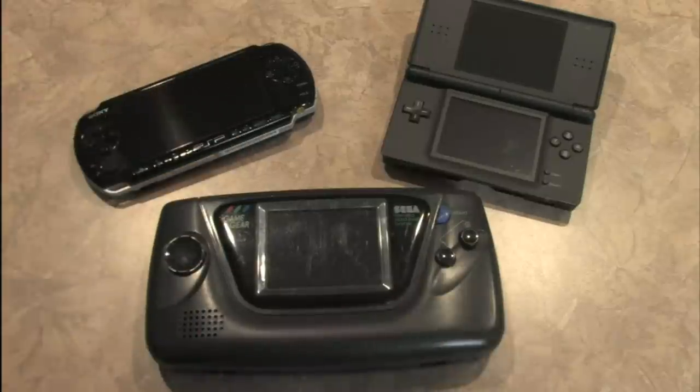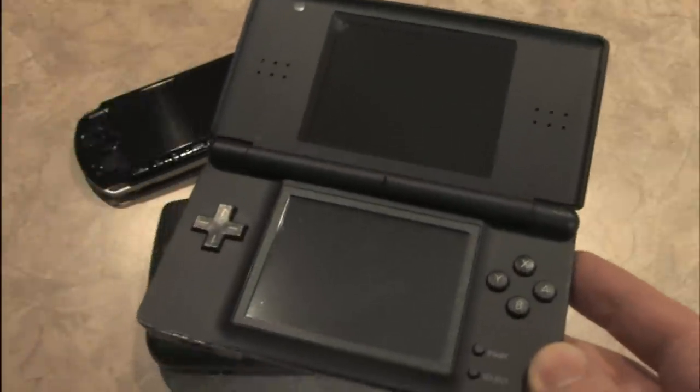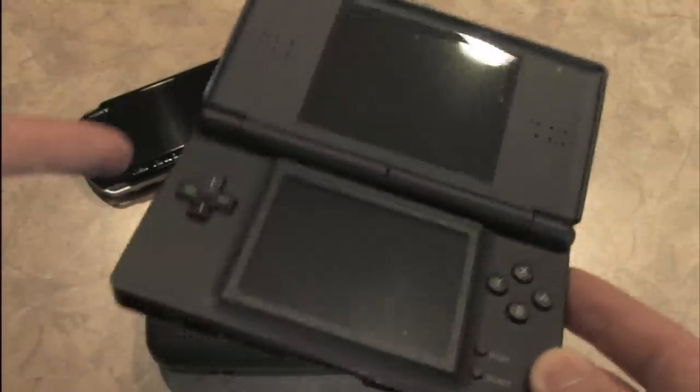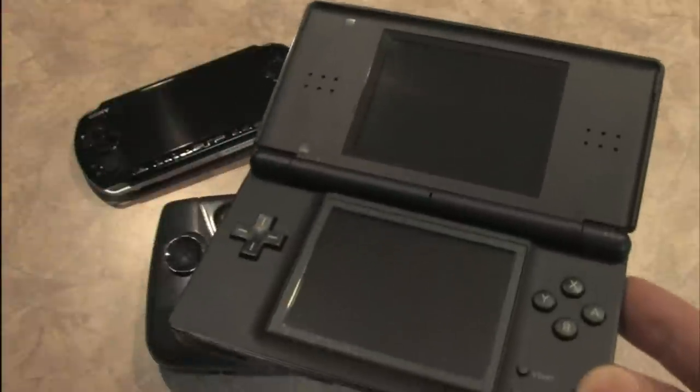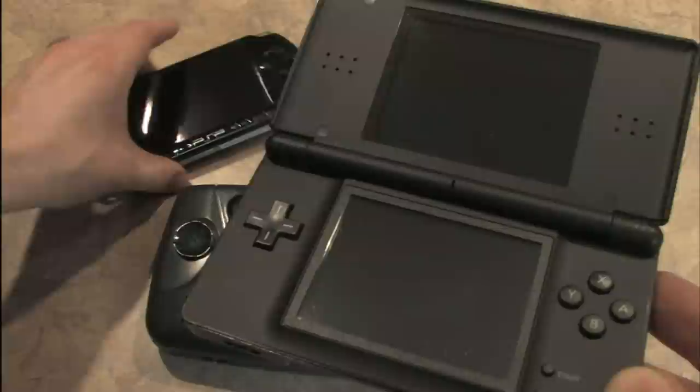I forgot another handheld game console: the Sega Game Gear. This is the one you get if you want to play Sega Game Gear games and slaughter hundreds of AA batteries. Speaking of battery life, the battery life of the Nintendo DS is awesome. Also, the game cartridges — or game cards, or whatever they are — have nearly instantaneous loading times, something that one does not.